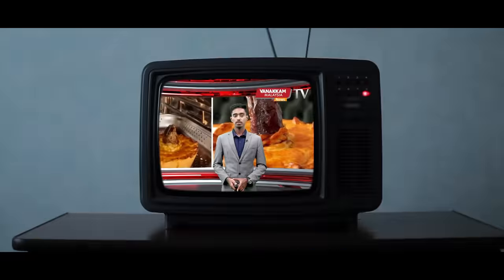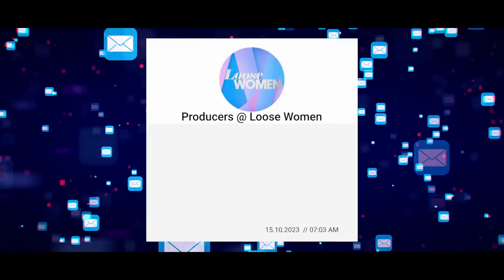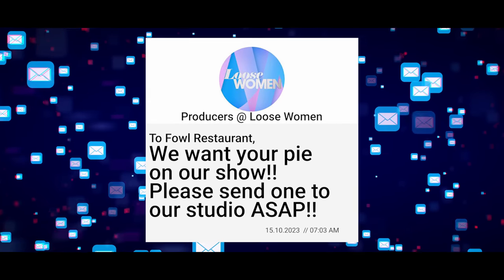That's what they're serving down at Fowl's. Those lovely ladies from Loose Women fancy a slice of our pie. Better get one on pronto, chef.